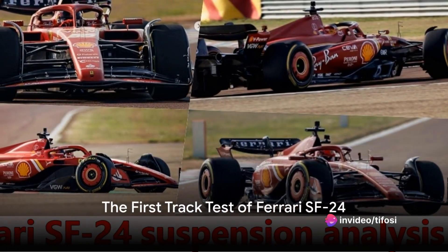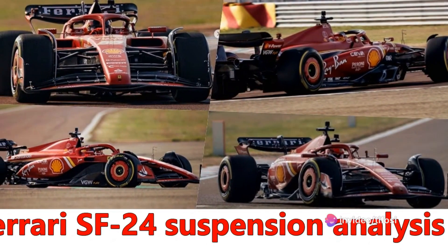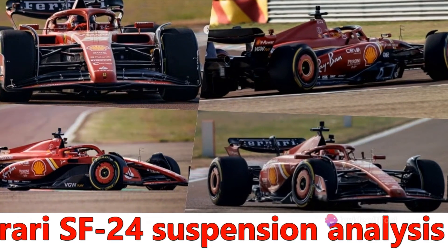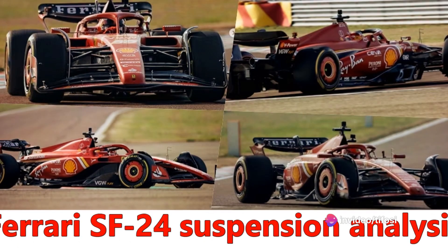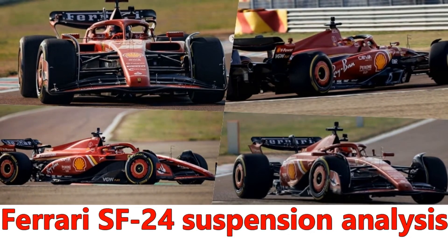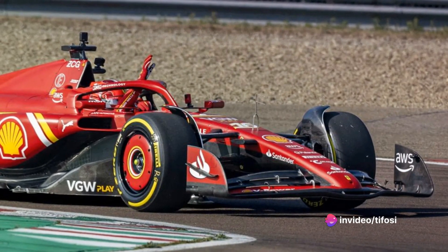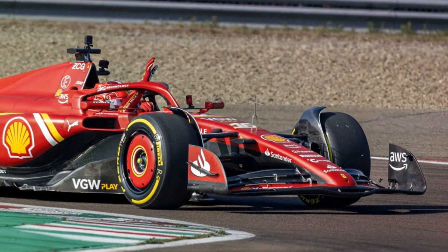The Fiorano Strait bore witness to a riveting spectacle when the Ferrari SF24 roared to life for its maiden 15-kilometer shakedown. This was not just another test drive — it was a crucial examination that would verify the functioning of each and every component. As the SF24 took its first strides, it was clear that the Maranello engineers focused on fixing some key weaknesses of the SF23 from last year. While first impressions were quite positive, we have to wait for the Bahrain pre-season testing session for more relevant confirmation of the car's true potential this season.